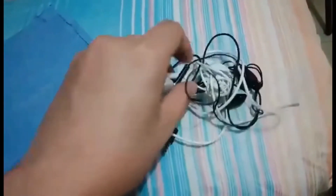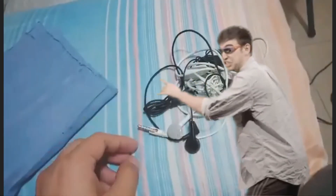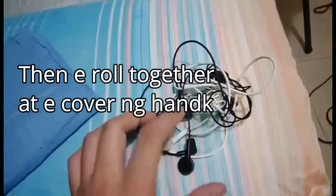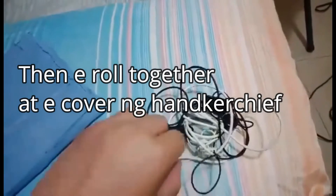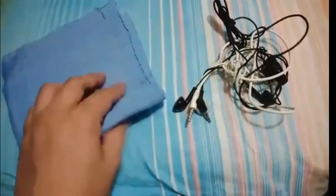A little longer than a few minutes later. Then he rolled together a covenant blue handkerchief. Then smash the handkerchief gently. Open the handkerchief.